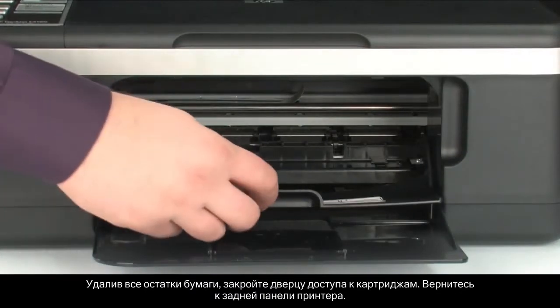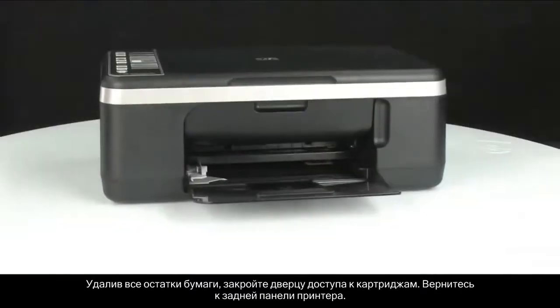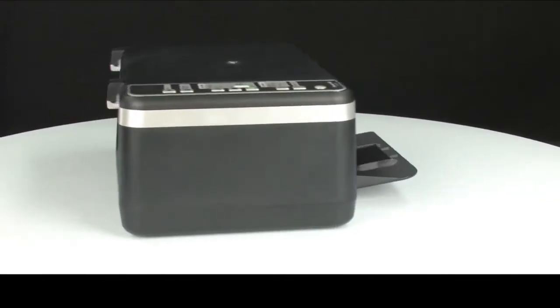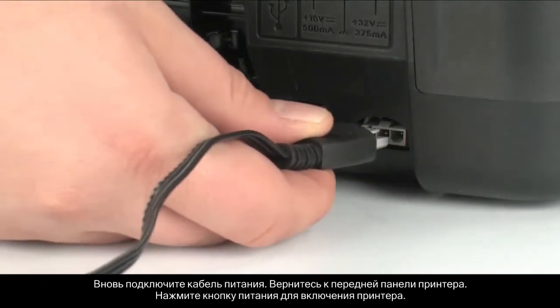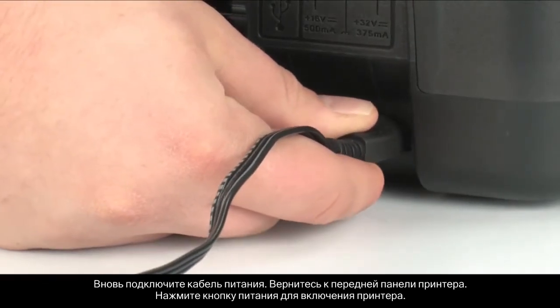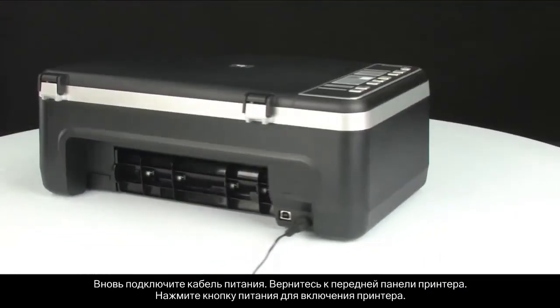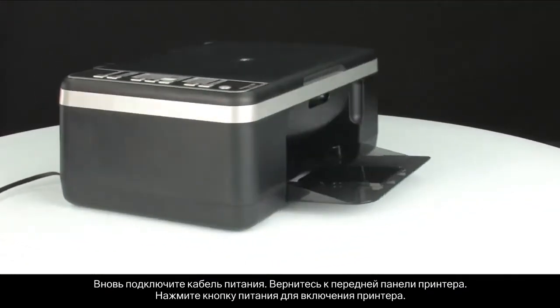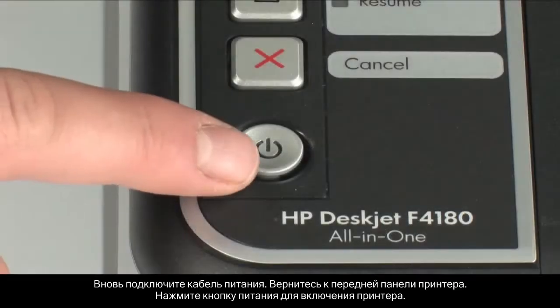When you've removed the paper, close the cartridge access door. Turn to the back again. Plug the power cord back in. Turn to the front. Press the power button to turn the printer back on.